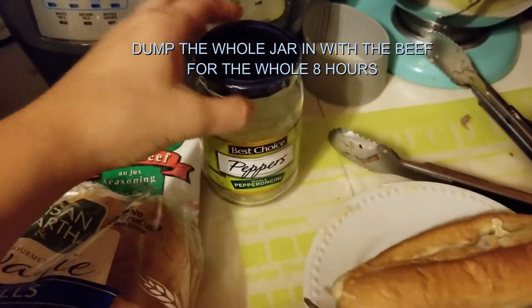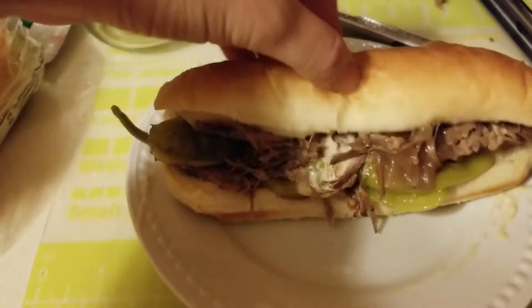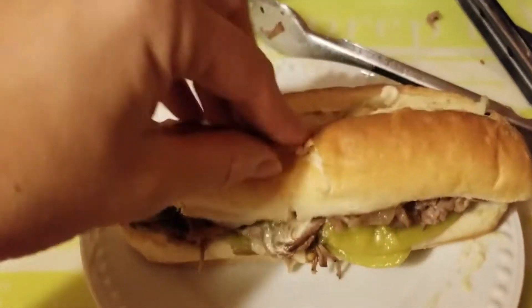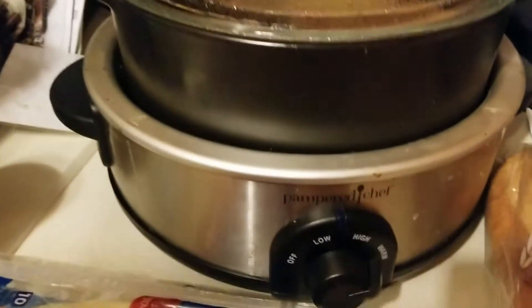Then I grabbed some hoagie buns, provolone cheese, and pepperoncinis. This is my first time cooking with pepperoncinis, but they're pretty good. We made sandwiches for dinner — it took a little over eight hours and I put it on the low setting.